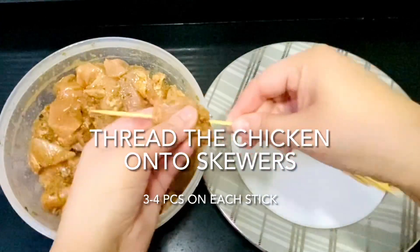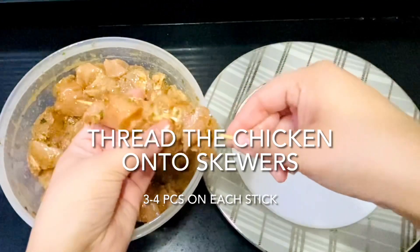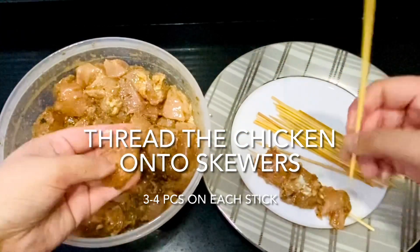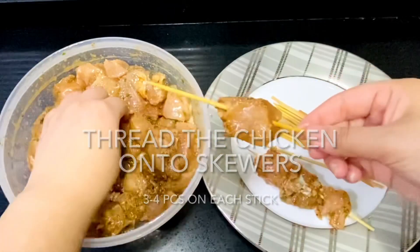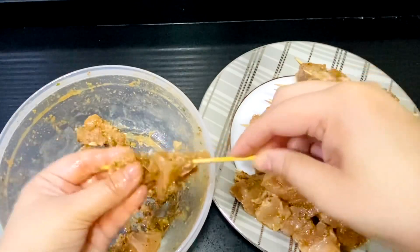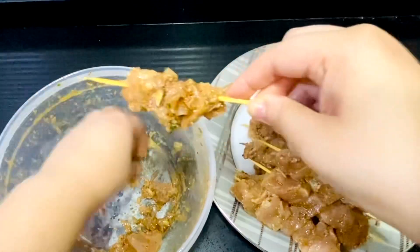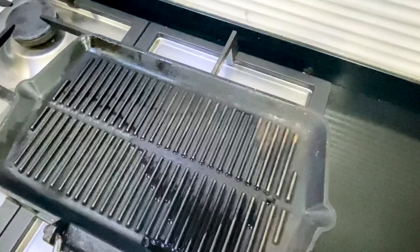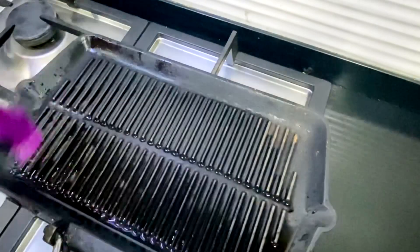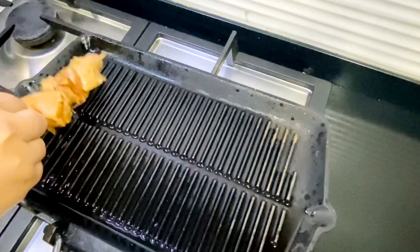Now we're just going to thread the chicken onto the skewers with a maximum of three to four pieces per stick so that they cook from the inside. Place your grill on a high heat then add one teaspoon of vegetable oil — olive oil or avocado oil will burn so try to avoid those.